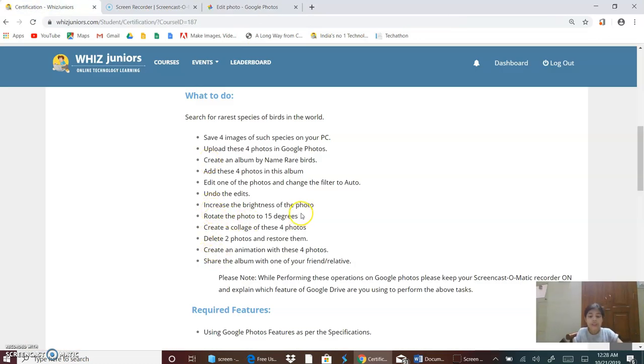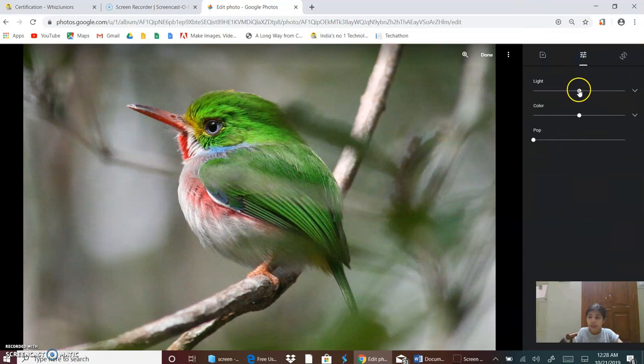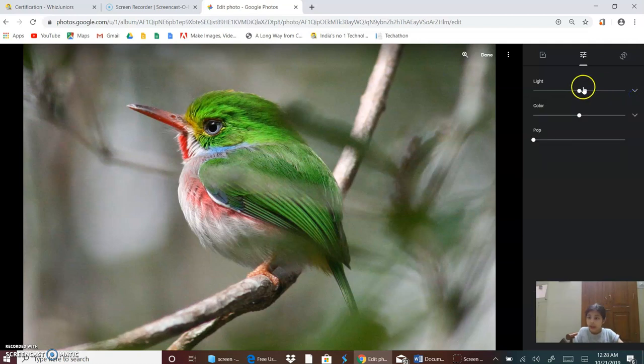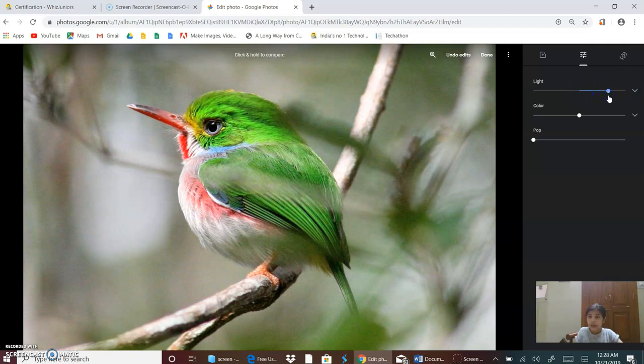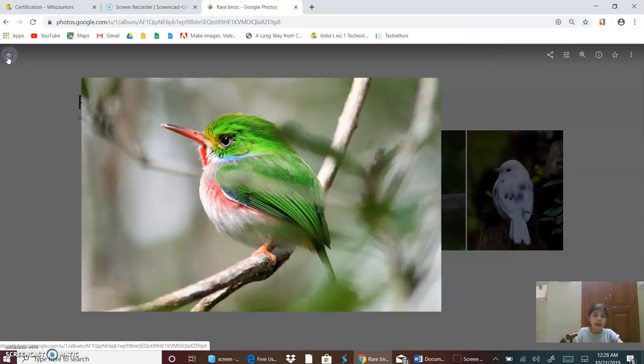Now I will increase the brightness of the photo. I will go on this button, then I click on this button. Now I will increase the brightness. I click on the button Done and then go back.